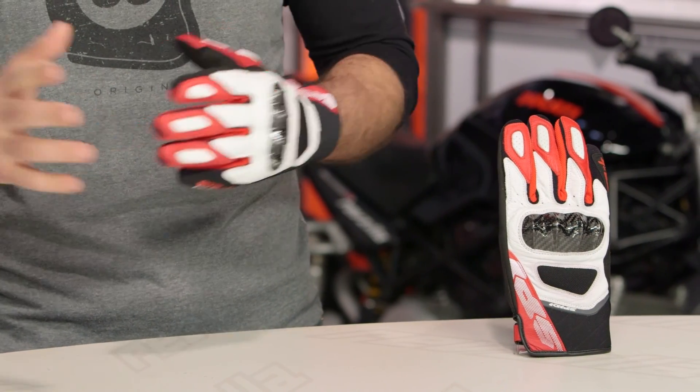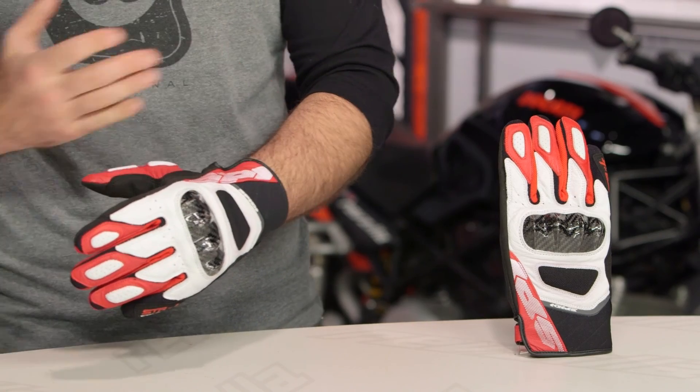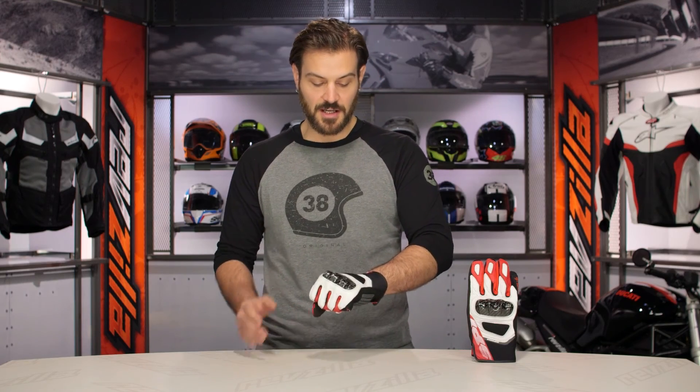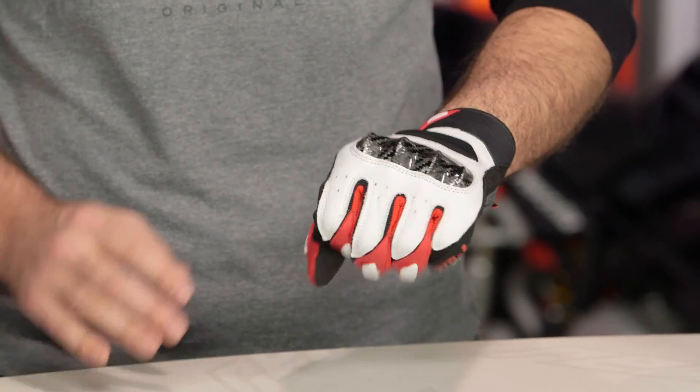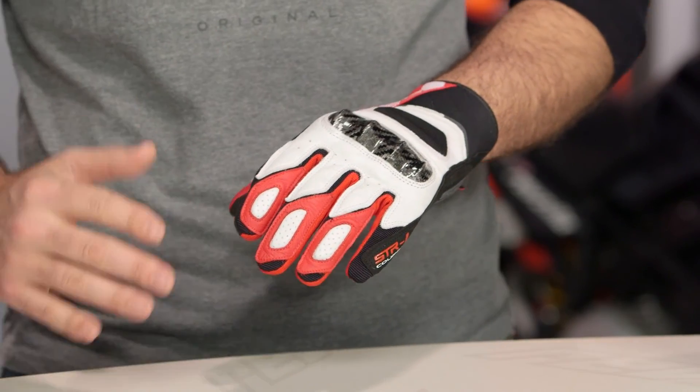It takes a little bit from both of those gloves and gives you a short, non-full gauntlet version of that. What you're going to see is a short cuff, street-oriented sport glove with a hard carbon knuckle on the back. You get a mix of regular cowhide leather as well as goatskin as we work our way through this.